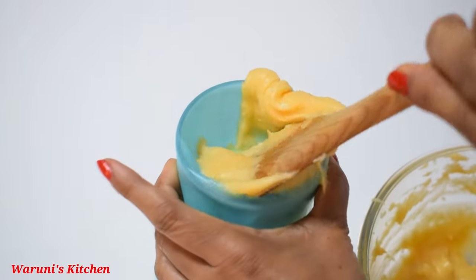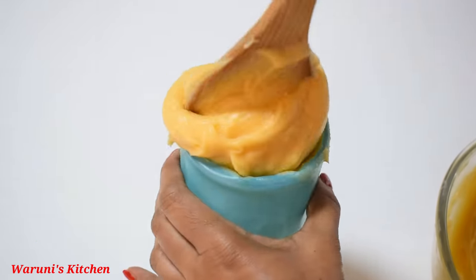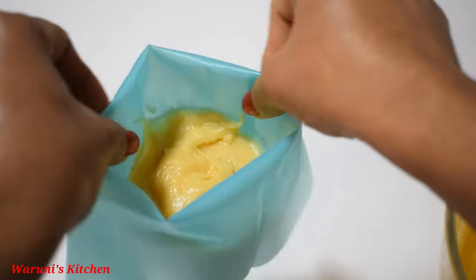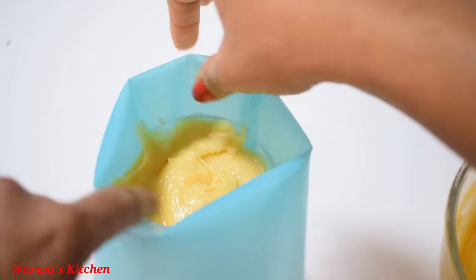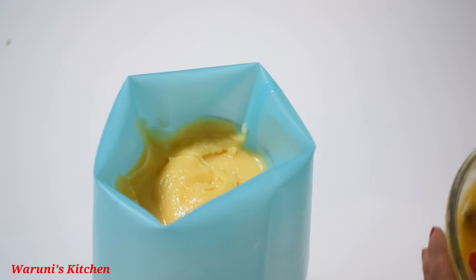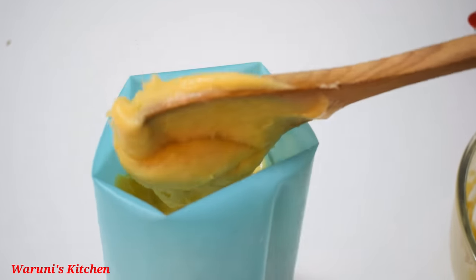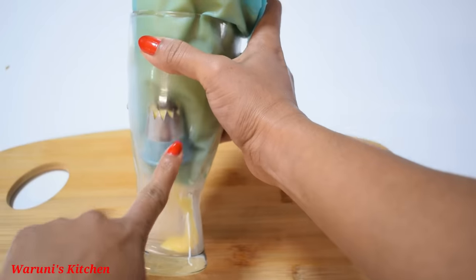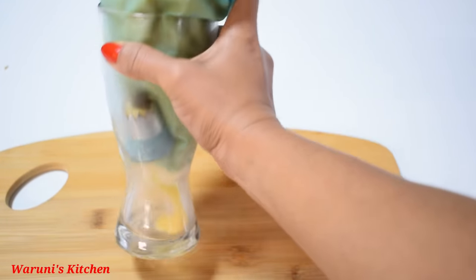The perfect thing is that you can add this into a piping bag or a plastic bag. If you add a little bit of mixture to the piping bag, you can add a little bit of the piping bag recipe.